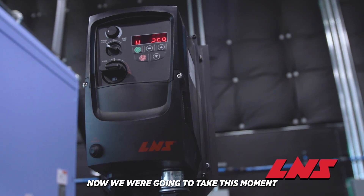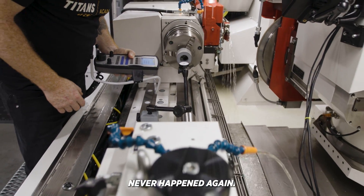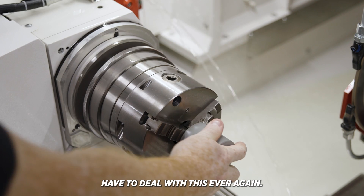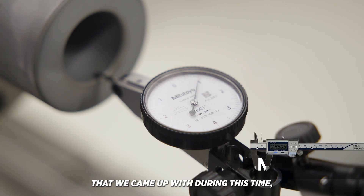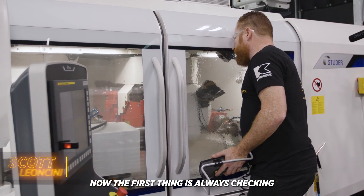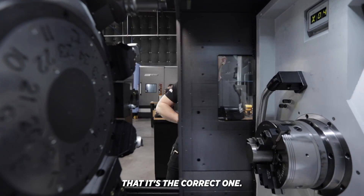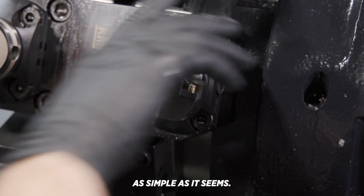It was all because of my hasty mistake. We were going to take this moment to make sure that this never happened again, and going forward this student, when he gets into the industry, would never have to deal with this again if he followed some simple procedures we came up with. The first thing is always checking the offset — the value that I input, double checking that it's the correct one.